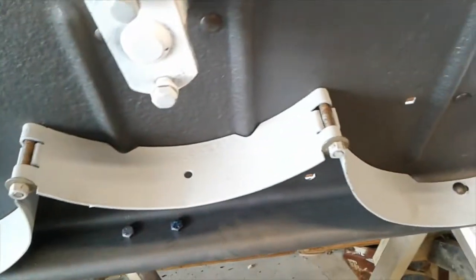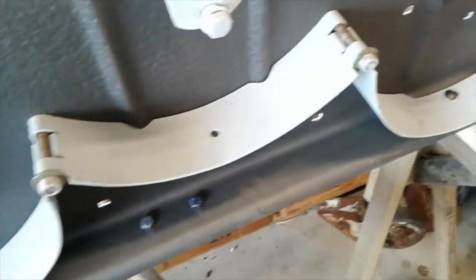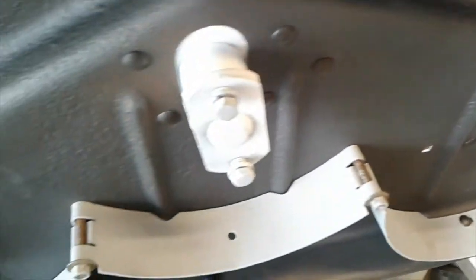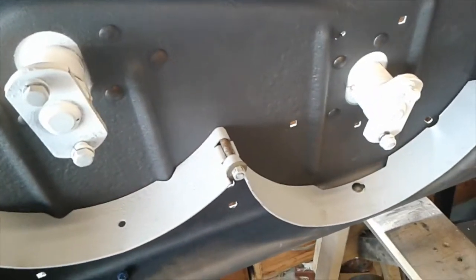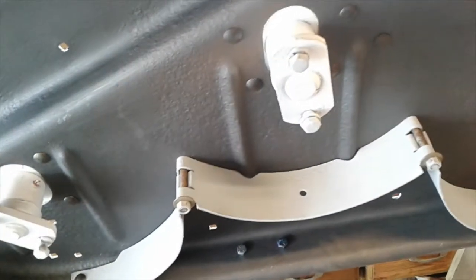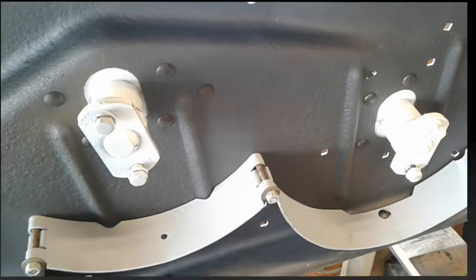This section here is only primered. I need to put the graphite paint on it — I said Teflon earlier, but this is a graphite-based paint. I just don't want to paint that while a lot of these holes are still open because I don't want that running over onto our white paint.